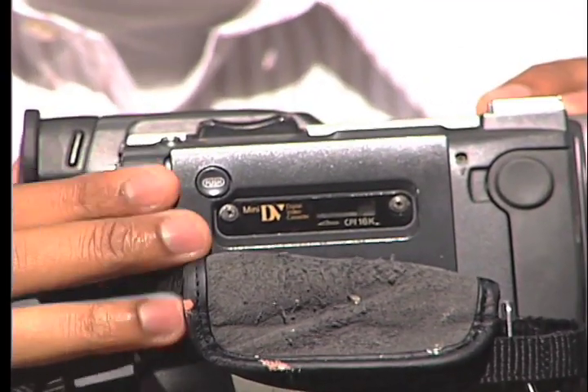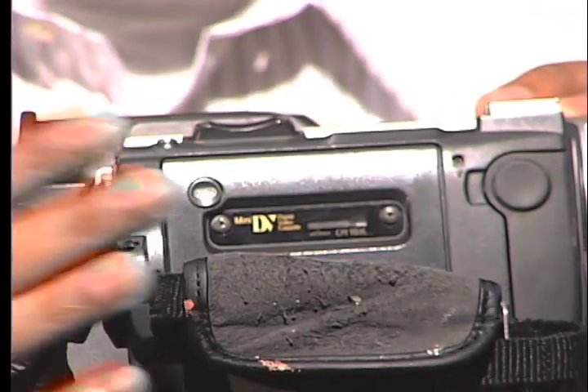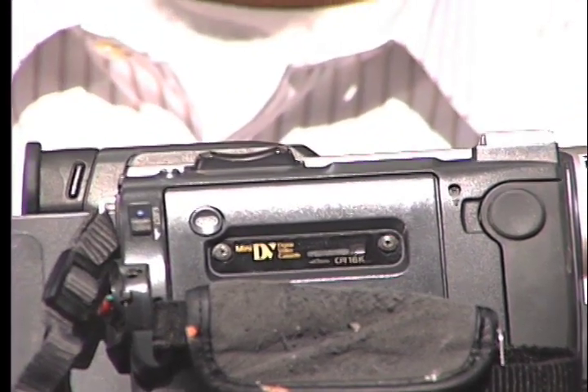You insert, and press this button here to close, and your tape is inserted.